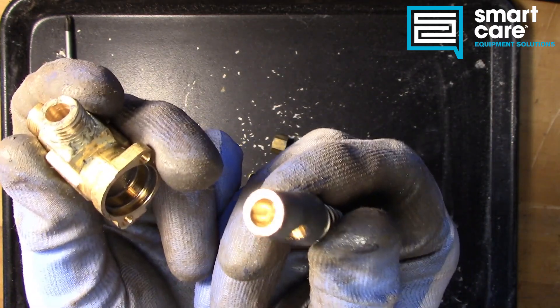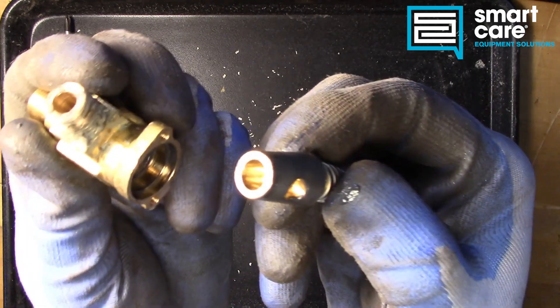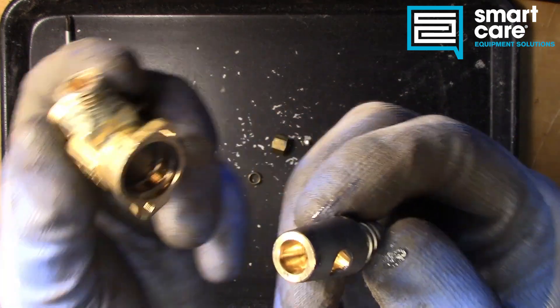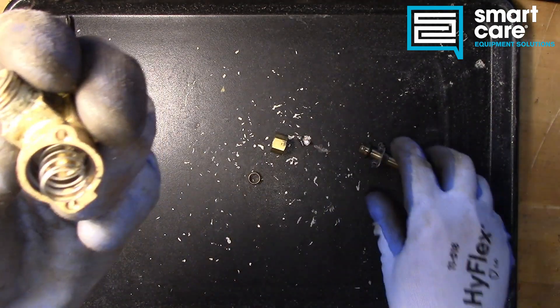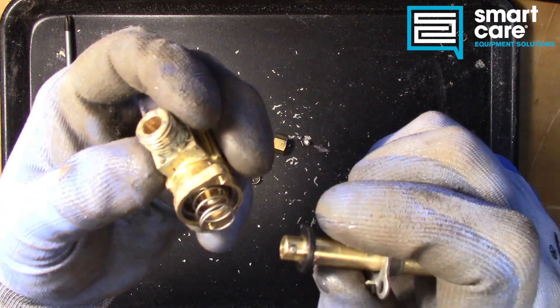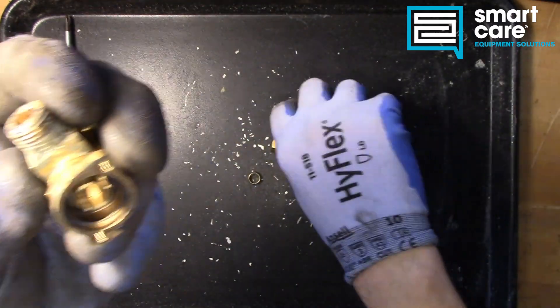And then put it back together with stem grease — with high heat stem grease — and the valve can be saved that way. So let's take a look at the actual gas pathway through this valve, just so you can see it here. Let's take that spring out.